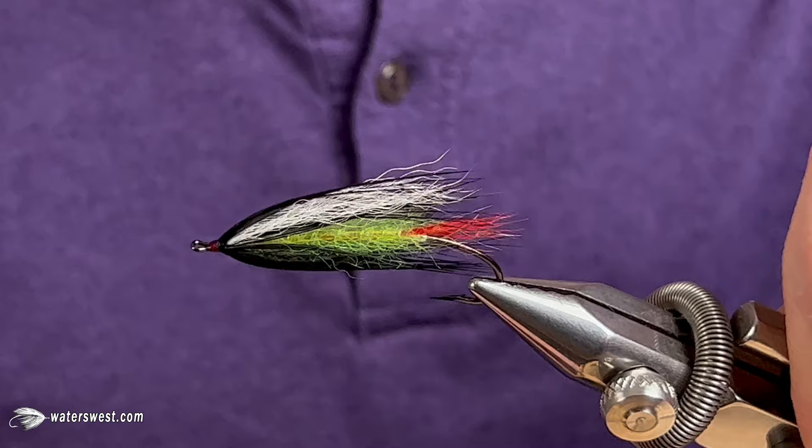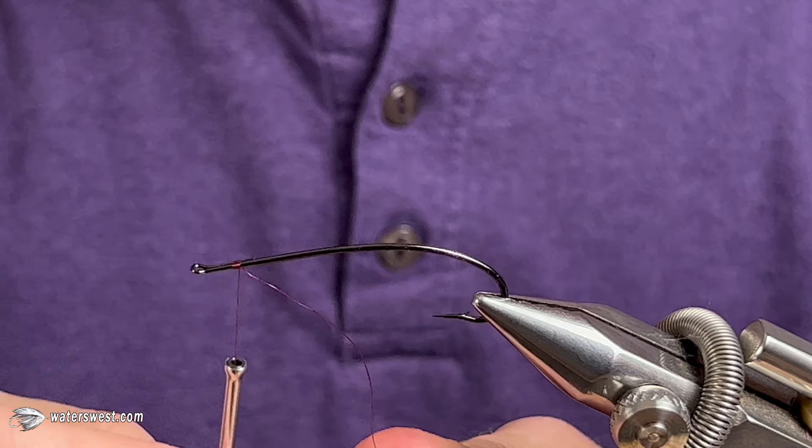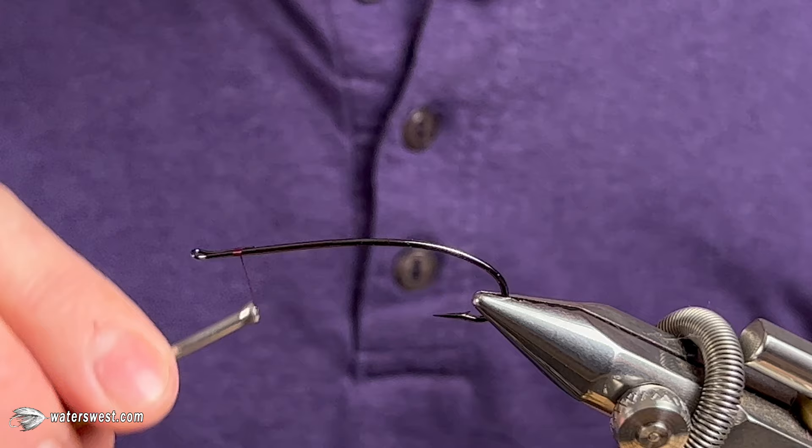Where you start your thread, you're going to want to start it maybe a little further back than you normally would, because the way this fly is finished there's actually a collar, then your hair wing, and then another collar over top of that — so you're going to want to give yourself plenty of room.